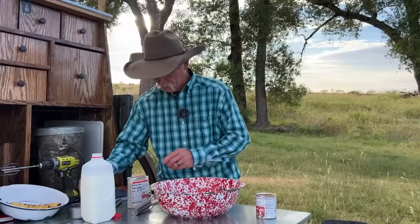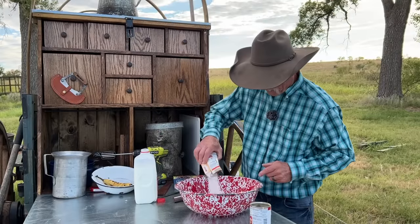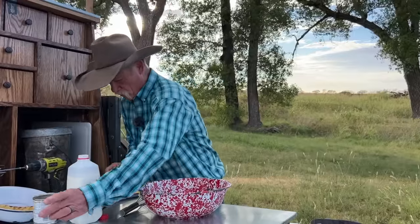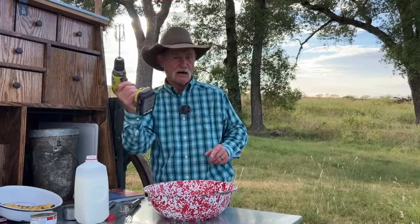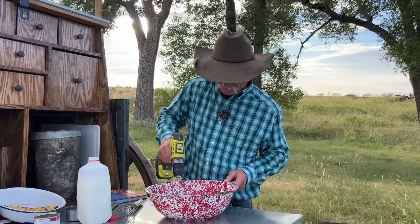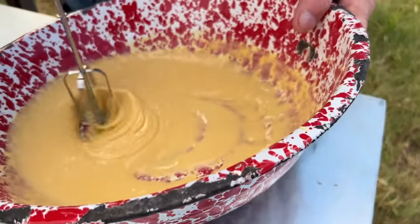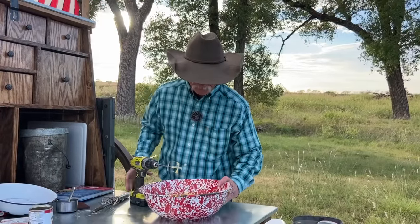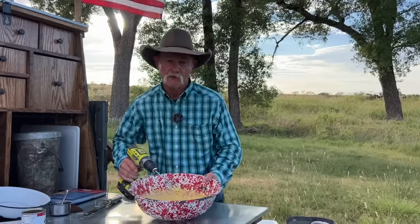Now into that, vanilla pudding — and this is the instant kind. That's what I like about it: we ain't building no fires today. When you get it to that point, break out the power tool. Bear with me, this is going to be a little loud. We're going to beat this about five minutes until you get that good thickened consistency, and you can see it set up with that pudding.